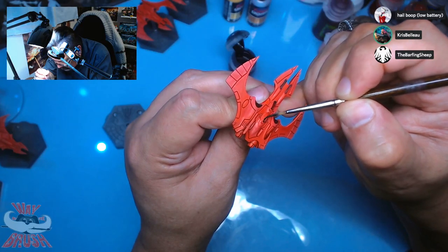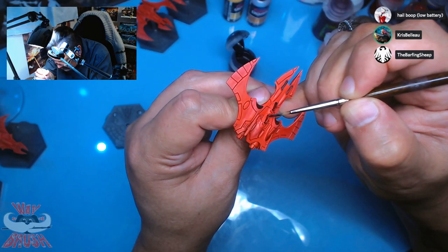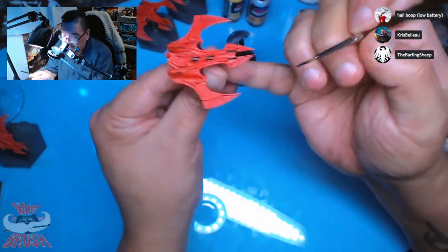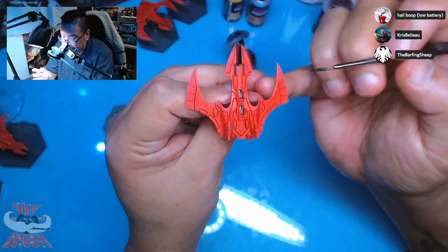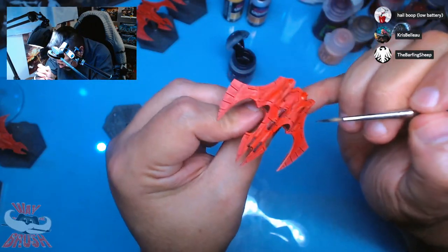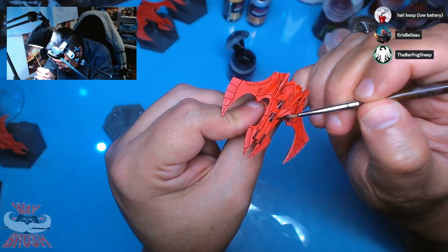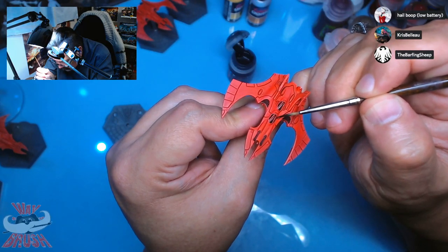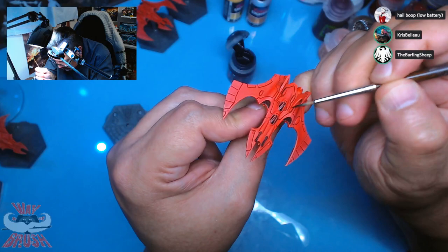I've always interpreted Eldar technology and power plants to be warp-based. What if the engines are just constantly screaming? But it's Eldar — so would they have the banshee's wail? I think you're just trying to get me to scream.